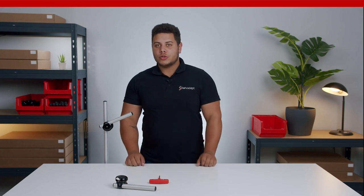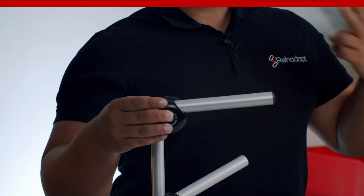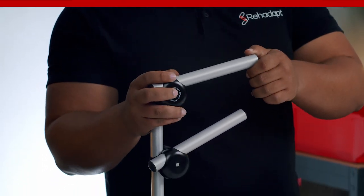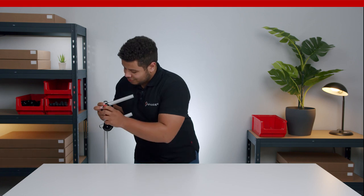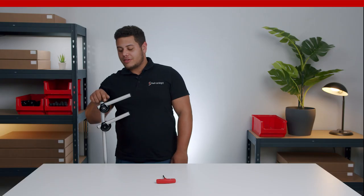What we are going to do now is only for demonstration purposes — mounting two joints on a vertical tube is not recommended. Please make sure that the tube is fully extended through the joint.